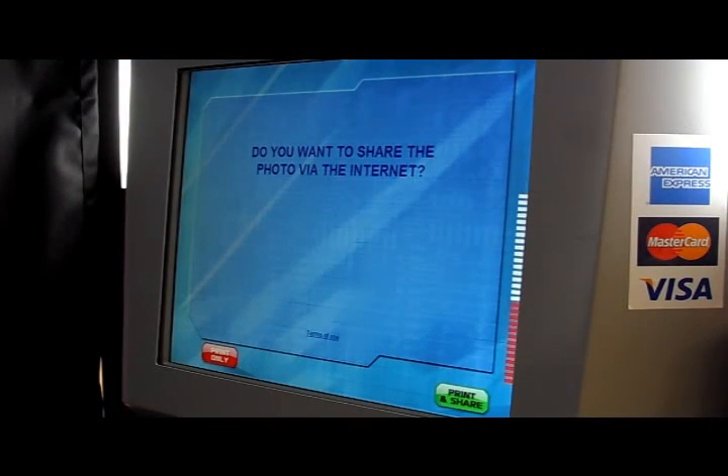Now we can decide if we want to print and share on the internet or print only. Let's print and share.